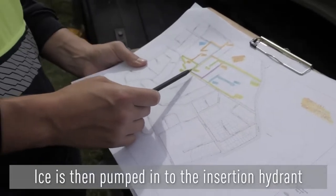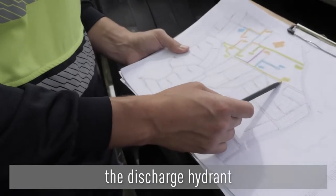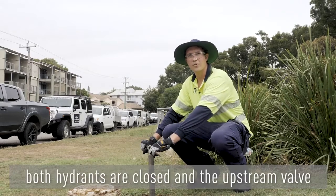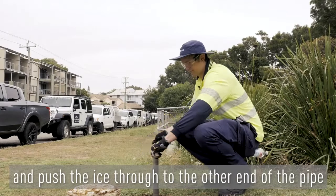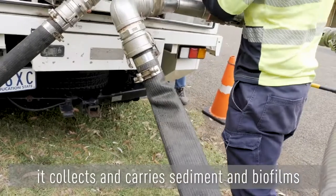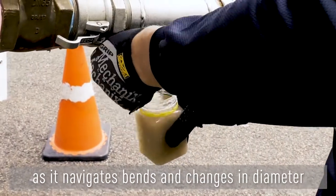Ice is then pumped into the upstream hydrant and the displaced water is taken out of the discharge hydrant. Once the required amount of ice has been pumped into the pipe, both hydrants are closed and the upstream valve is slowly opened to pressurise the main and push the ice through to the other end. As the slurry moves through the pipe, it collects and carries sediment and biofilms as it navigates bends and changes in diameter.